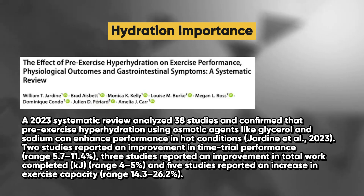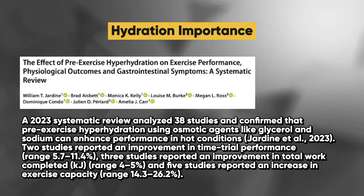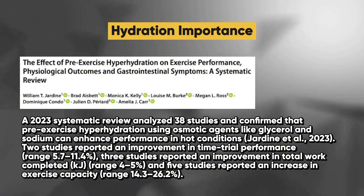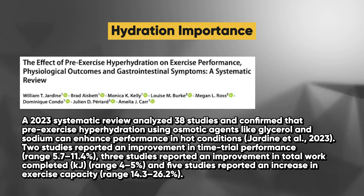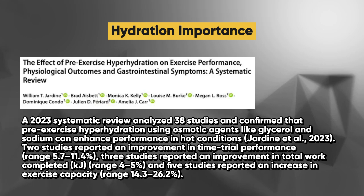Two studies reported an improvement in time trial performance ranging from 5.7 to 11.4%. Three studies reported an improvement in total work completed ranging from 4 to 5%. Five studies reported an increase in exercise capacity ranging from 14.3 to 26.2%.